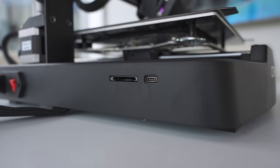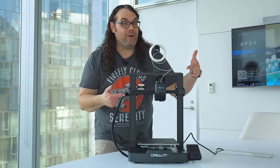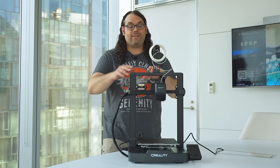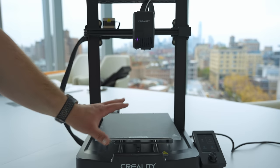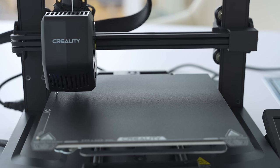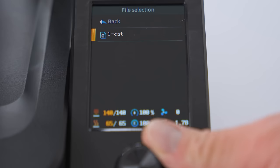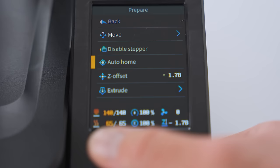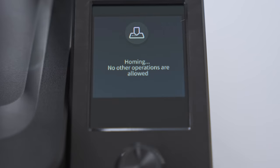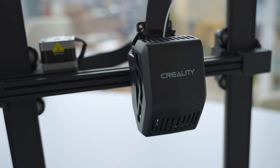Now it's time to get the memory card in and get this thing printing. It goes in upside down and clicks in. Before we print, let's check out some of the things that make this better than the original Ender 3. The build area is 220 by 220 by 250mm tall — pretty good, about the same as it's been on the Ender 3 since the beginning. There's auto bed leveling and it runs through the whole sequence. The screen is not a touchscreen, but it does have a dial that is very responsive — you can roll through the menus much faster than touchscreens normally allow. It uses the Creality Sprite hotend and I've had pretty good luck with that hotend.